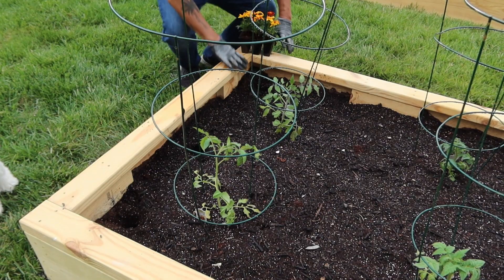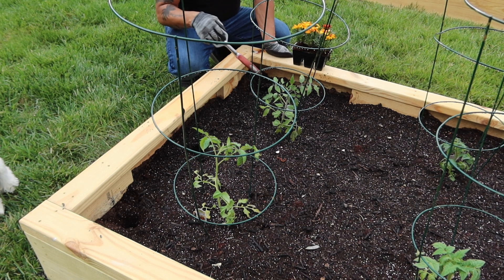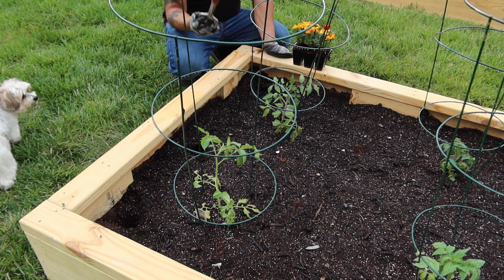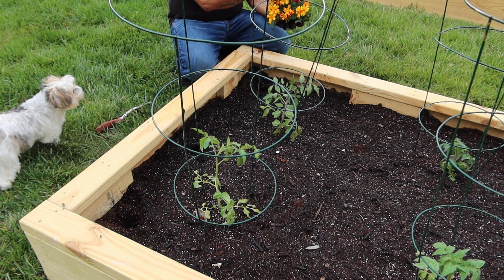I'm going to show you how I'm planting them and where we're positioning them in our garden. A quick technique — my wife did this — she took this garden tool and used the end of it to make a little hole like that. It's the perfect size for these marigolds. So I'm going to go ahead and take them out.